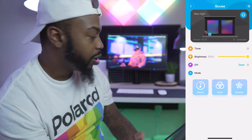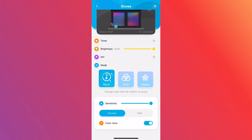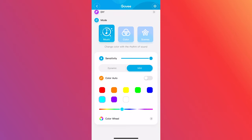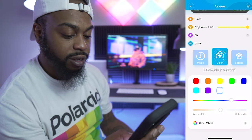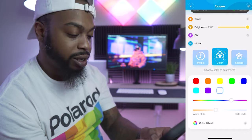Moving along, at the bottom you have your modes. This is the music mode — it uses the microphone on the controller. You have a sensitivity function and you can choose auto color or select specific colors. There's cool white, which looks like a bluish white; pure white, which still looks kind of purpley-white; and warmer white, which gives an orangey-white. My honest opinion: the whites are not that great.